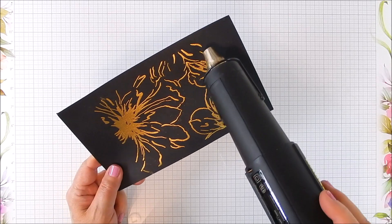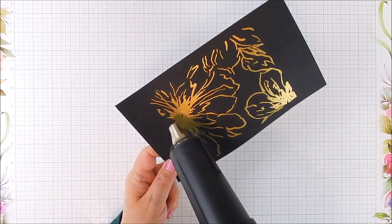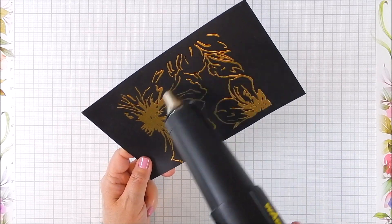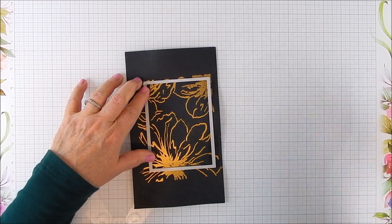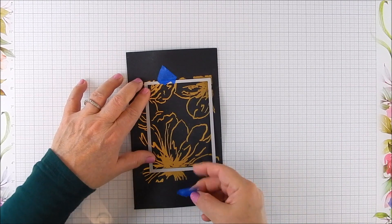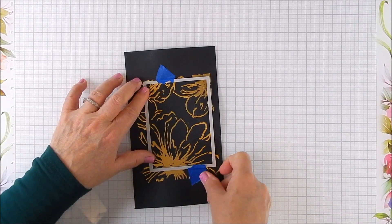See what works best with your heat tool and your paper. When you heat it, you can see it melts right in and becomes a beautiful metallic gold color — it's so pretty and simple too. You don't need any other coloring for this: no markers, painting, or anything.